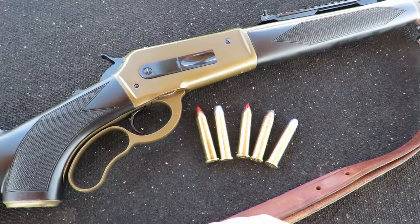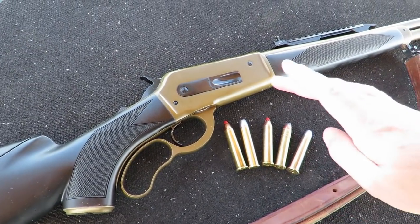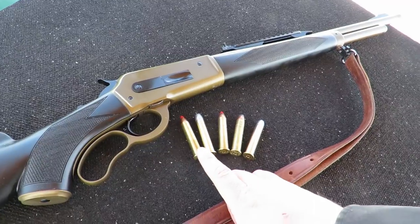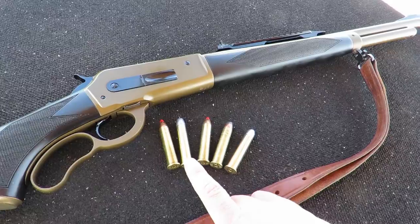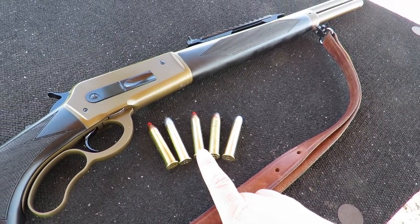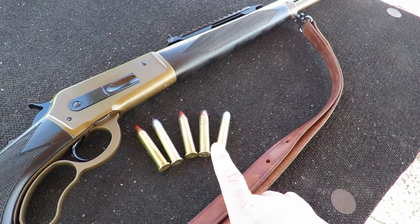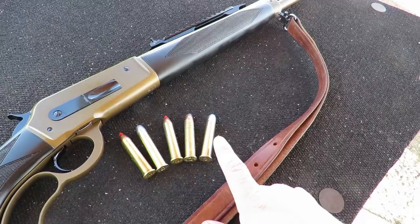To test the feeding reliability of the Boar Buster Mark II, I'm loading five different rounds with five very different projectile points into the magazine. The first round will be a Hornady 250 grain Monoflex bullet. The second round will be a Powder River cartridge 350 grain round nose flat point. The third cartridge will be a Hornady 325 grain Lever Revolution. The next cartridge will be a 300 grain Remington jacketed hollow point. And the final cartridge will be a Powder River cartridge 430 grain flat point hard cast.